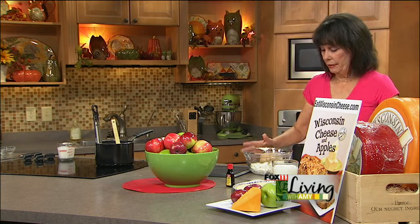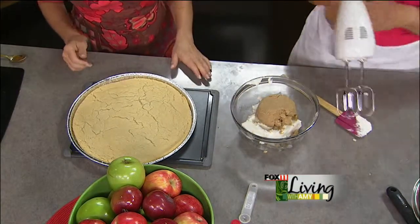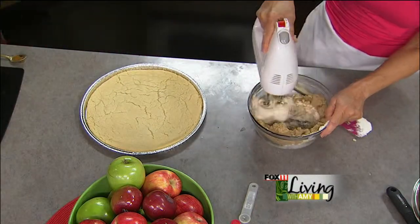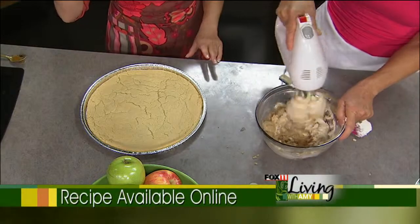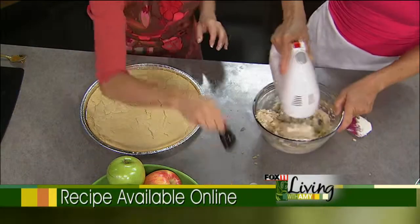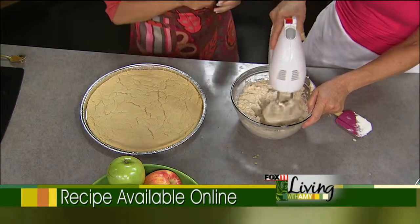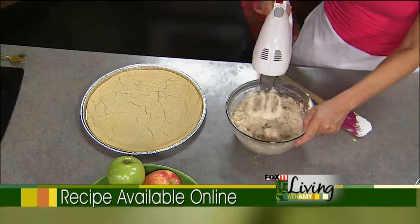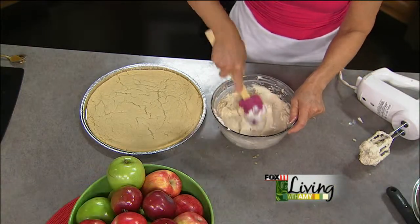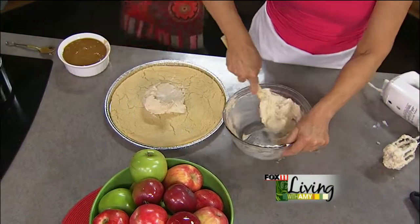We're going to make our cream cheese sauce. I have some brown sugar — about a cup — and two eight-ounce blocks of cream cheese that have been softened, a cup of brown sugar, and about a half a teaspoon of almond extract. Almond extract is strong, so if you don't like it, vanilla would probably work just fine. This is going to be spread on top of the pizza once the cookie base has cooled.